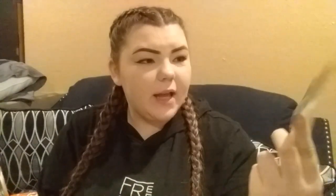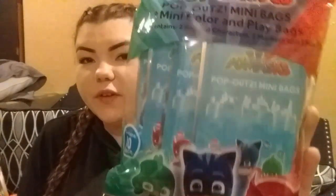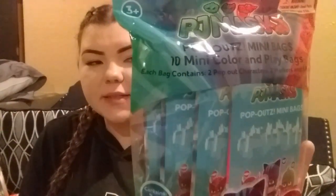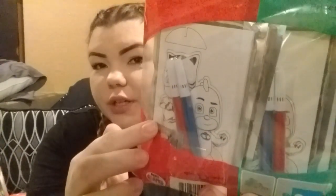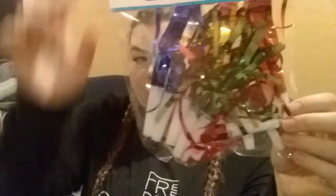Some goodie bags — just plain old goodie bags. I got these from Dollar Tree; it comes with 25, so I thought that was a really super great buy. For her goodie bags I also picked up these from Five Below — it comes with 10 mini coloring and play bag sets and it was $5. For 10 of these I thought they were super cool. It does come with 3D pictures and some markers. And from Dollar Tree for her goodie bags, I just picked up these little whistles — a dollar and you get 12 in there.